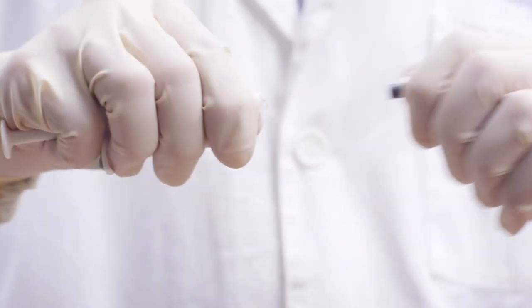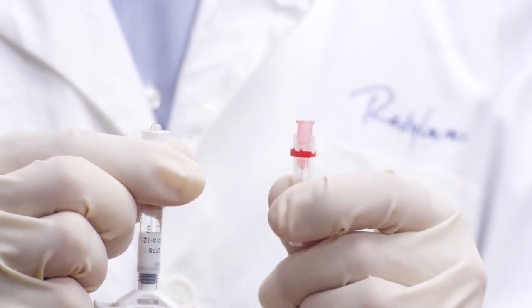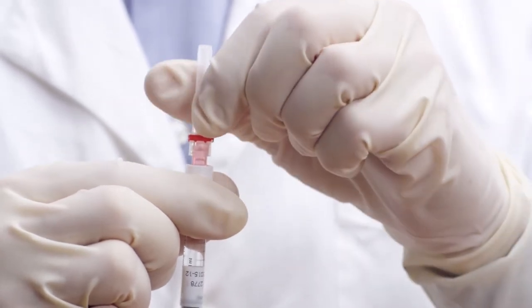The syringe is designed for secure and simple assembly. To attach the needle, hold the syringe firmly, grasp the needle shield with the other hand. Then both push and rotate firmly clockwise to facilitate proper assembly.